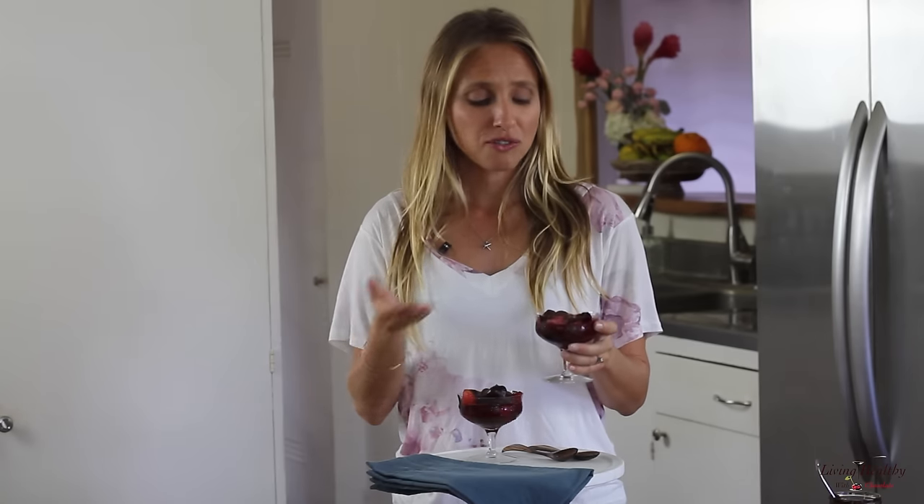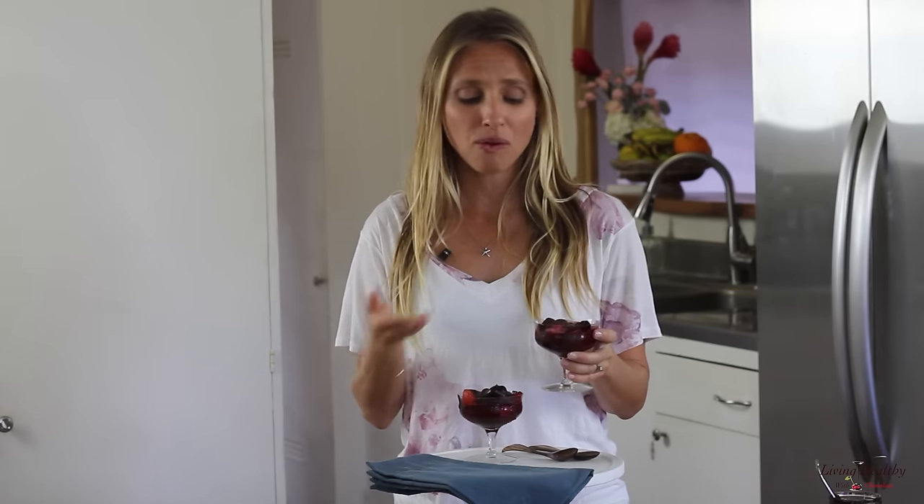And there you have it guys, a delicious chocolate treat that takes no time to make. Whenever you have that chocolate craving, mix these ingredients together and enjoy. This recipe is healthy, it's guilt free, it's full of nutrients, minerals, vitamins and antioxidants from all the ingredients in the chocolate and the berries.